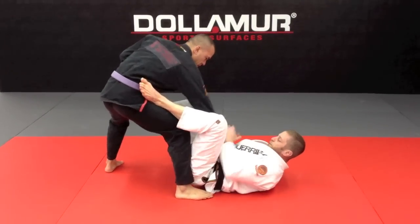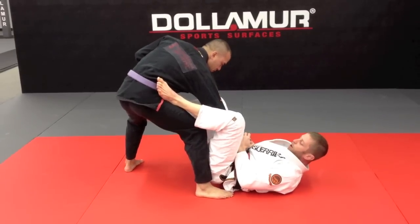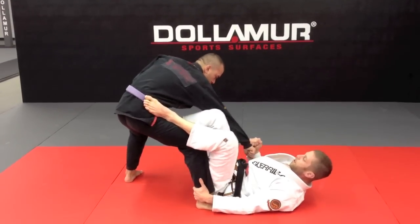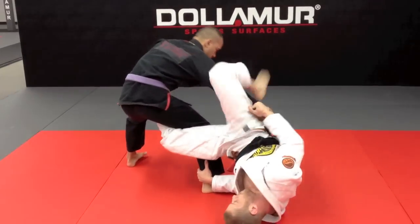So again, we're going to start from this De La Riva position, getting an angle on him, the joystick grip on top, keeping my elbows to my hips. If I'm out here, it's a strength battle — he's on top, he's going to win. So I keep it nice and tight to my hip. Knee goes on the inside, hips up, leg goes across. I'm going to rewind back this way.